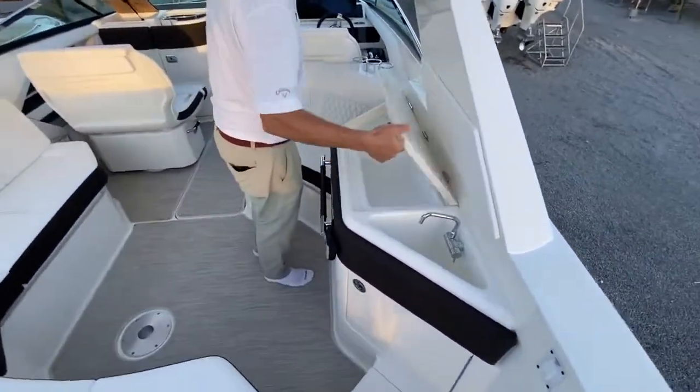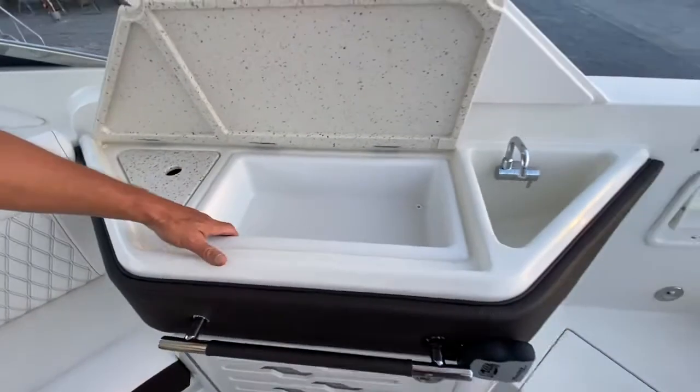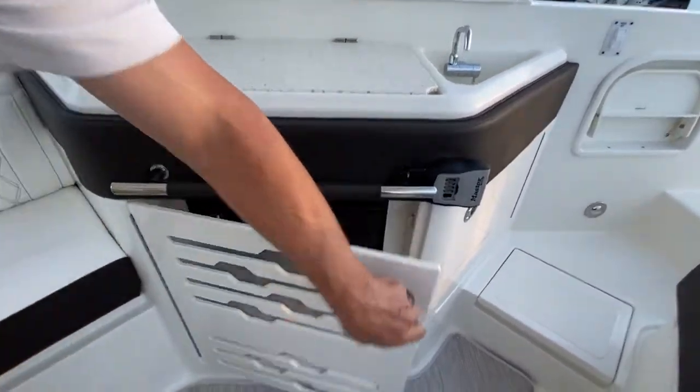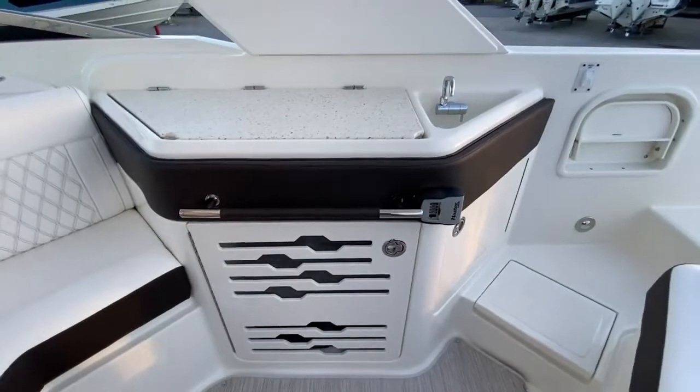Over here on the galley side of the console, there are a couple of different options you can have. You can have a storage bin here, or you can have a Kenyon grill underneath this Corian countertop. And behind this door, a refrigerator — so it's a great place for snacks or drinks.